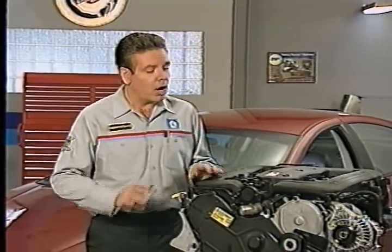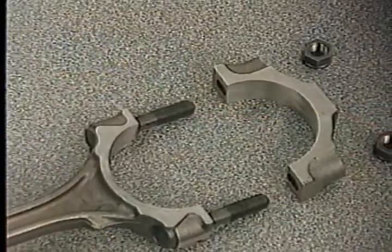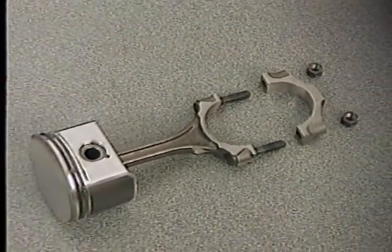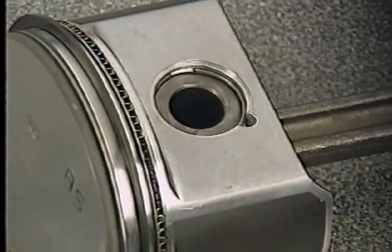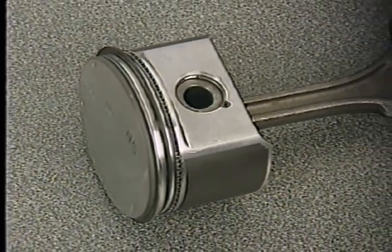The piston and connecting rod assemblies on the 3.2 and 3.5 liter engines are a different design than those used on the 2.7 liter engine. The connecting rods use machined caps and the cap bolts are installed from the top. Even though the piston pin is retained by locking rings, the piston and connecting rod are replaced as an assembly.